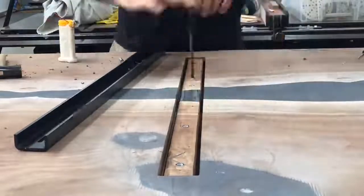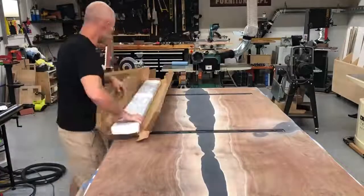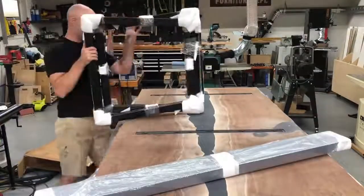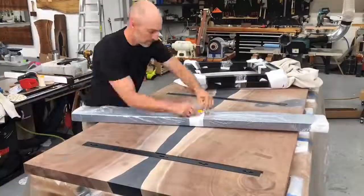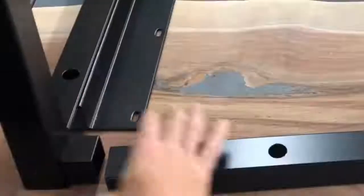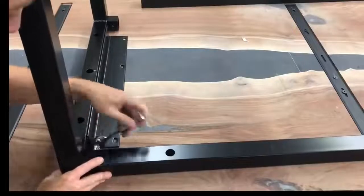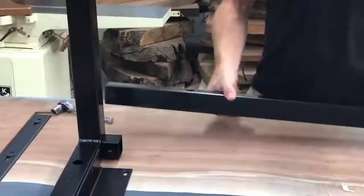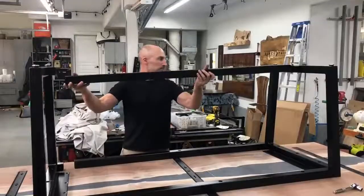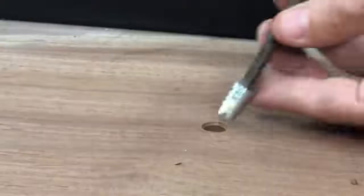My client for this table had reached out because she saw a bookmatched resin table I built a few years ago and wanted the exact same legs. They're from a local company here in Portland called Symmetry Hardware. I made the mistake of not getting hold of them until about three weeks before the August deadline — they were six weeks out — but they put a big rush on it and had them to me in just over a week. Huge thanks to the guys at Symmetry Hardware; I'll include links to these table legs in the description.